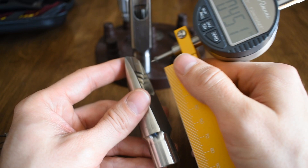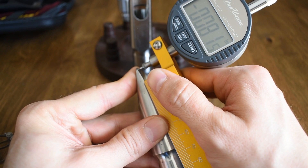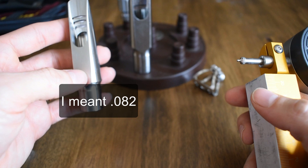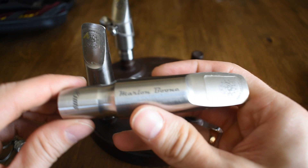Let's check out the alto. The alto is a 7-star, so I imagine that would be 0.8 something. Yeah — 0.80, 0.82. So that's about right, pretty close to between a 7 and 7-star with most manufacturers.